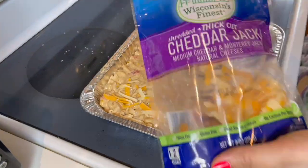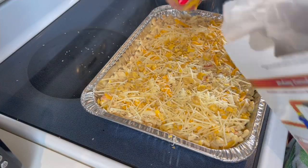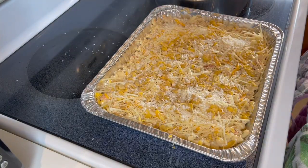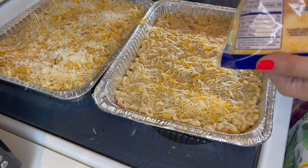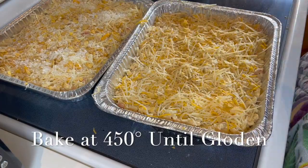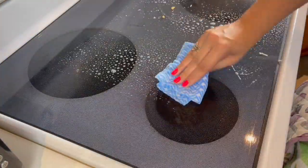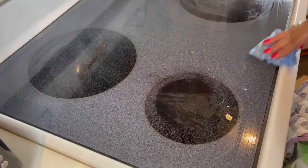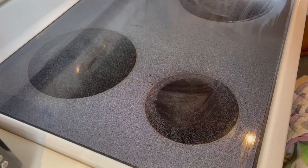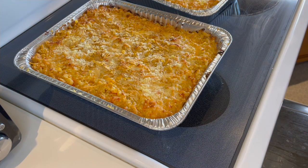This recipe makes two decent-sized mac and cheeses, or one big one. Sometimes I'm even left with a little extra that I make in a bread pan — still just as yummy. We're gonna bake it at 450 degrees until it's golden and brown. We don't want it overcooked; we're just bringing everything together.